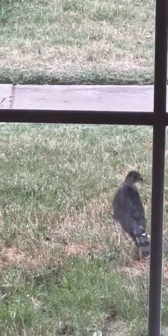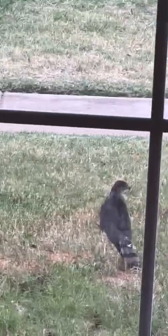I don't know what kind of bird that is, but if any of y'all know, let me know — that's a cool aspect.